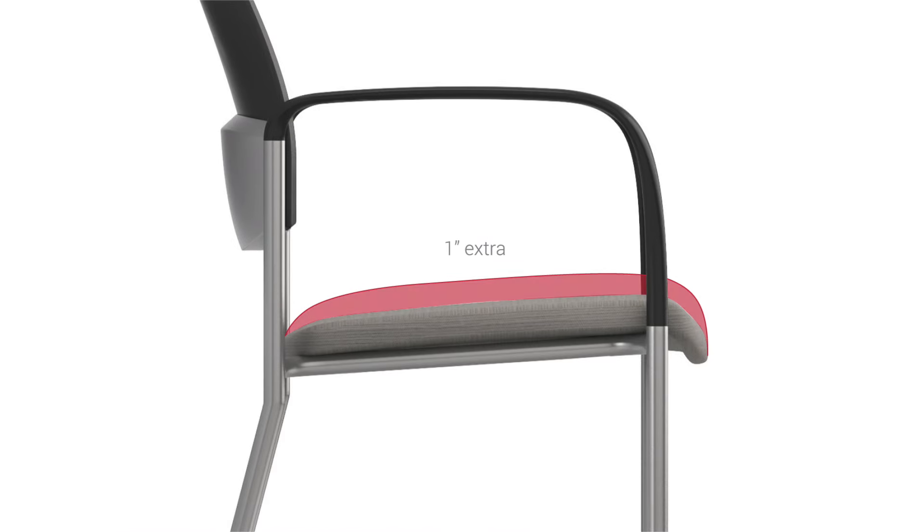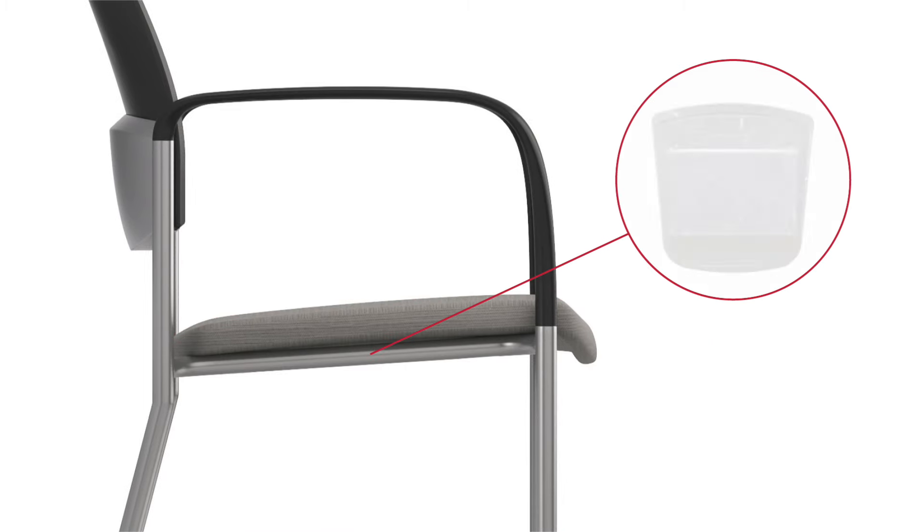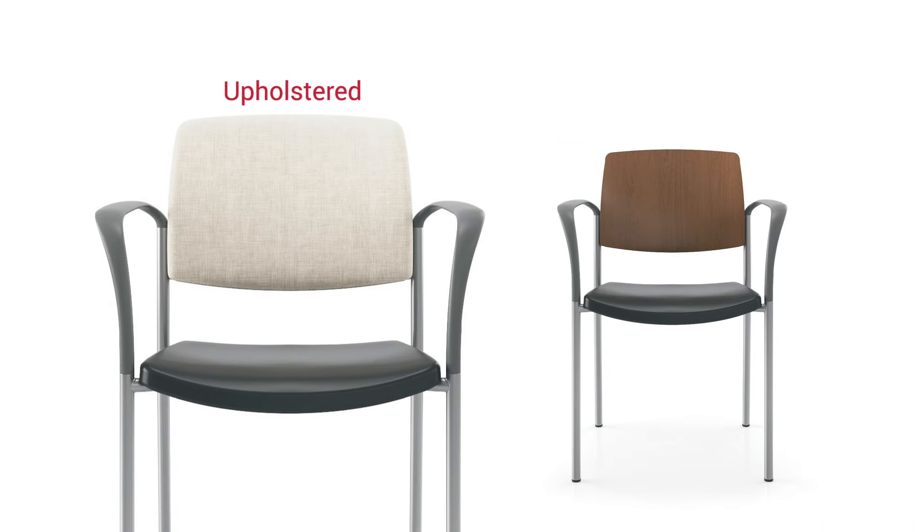Or choose from our many textile selections for an upholstered seat. One inch of extra seat foam can be added for increased comfort. Both seats feature a recycled plastic seat pan and can be paired with plastic, wood, or upholstered backs.